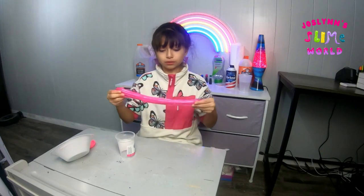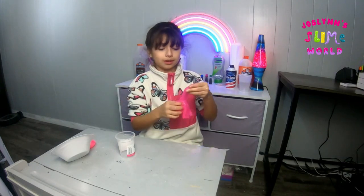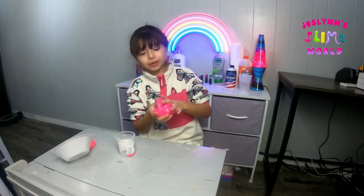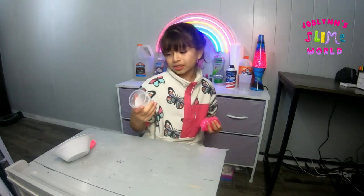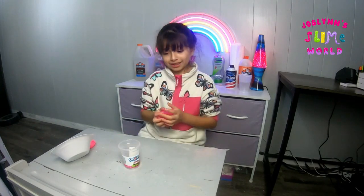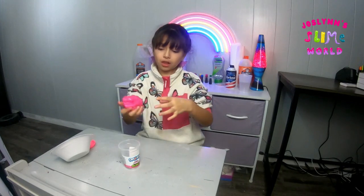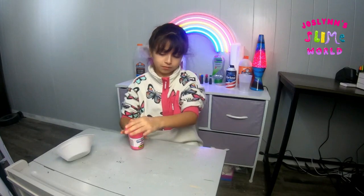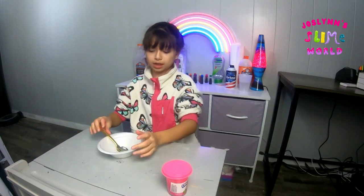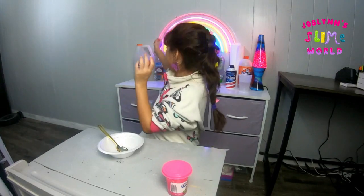It looks really stretchy, a little bit rippy, but it's okay. As you know, store-bought slimes are sometimes good depending on what brand they are. This one is Crazy Slimy neon pink, and I like the color and texture. I'm gonna try making that slime — it's like a basic slime but maybe a little watery, kind of.